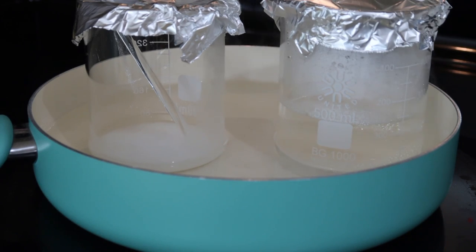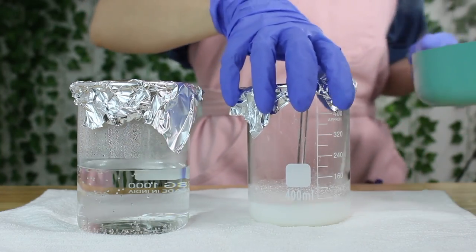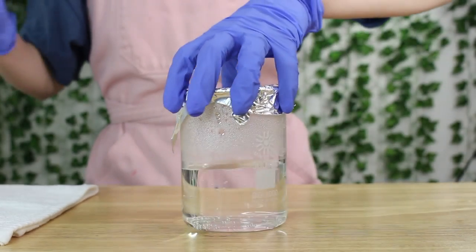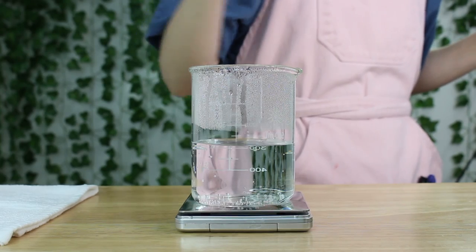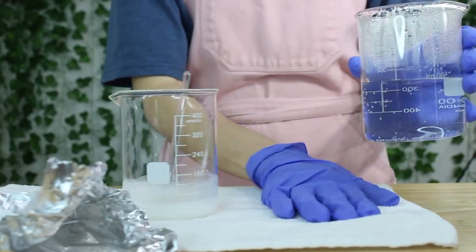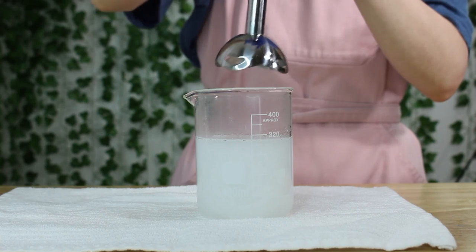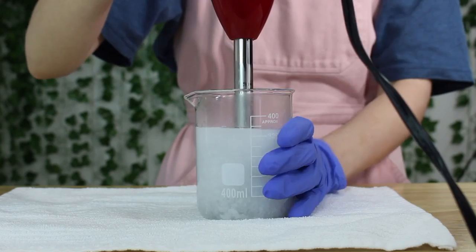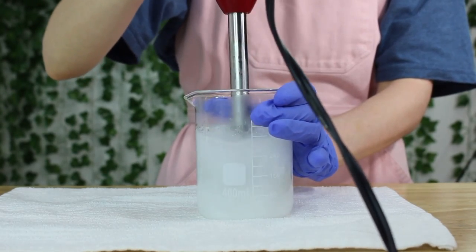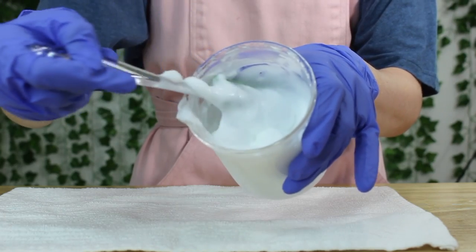Once both phases are done heating, remove them from the heat. First, weigh phase A again to replace any water that evaporated — mine had less than one gram evaporate, so it's not very much. Then pour phase A, the water phase, into phase B and immediately mix with your immersion blender. Don't worry if the Sepimax Zen didn't dissolve in the oil phase — it most likely won't. It'll all mix together once you blend it, and you'll notice it immediately gels, thickens, and does its thing very quickly.